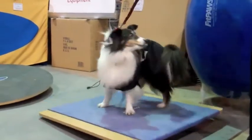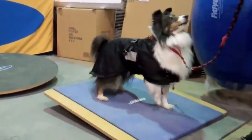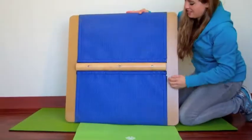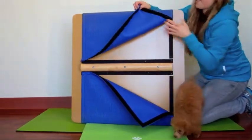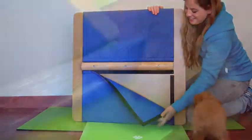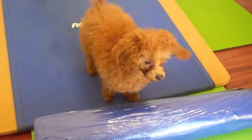Developing confidence and learning new tricks is fun on the Fit Paws Giant Rocker Board. The padded, non-slip texture training surface is easy to clean and easy to remove. Replacement Fit Paws Rocker Board mats are available for purchase if you need one.